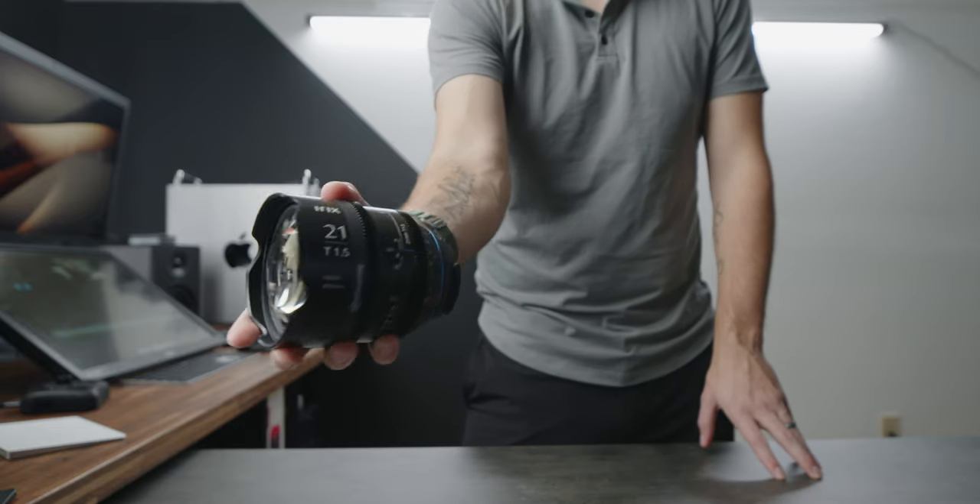For the longest time, my favorite focal length for any lens has been a 35. This lens has changed that.